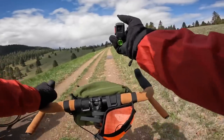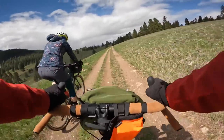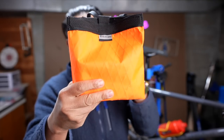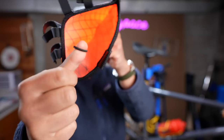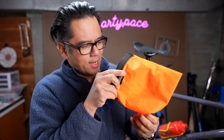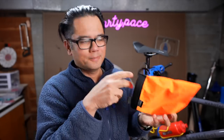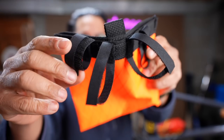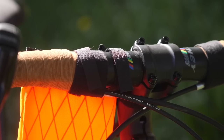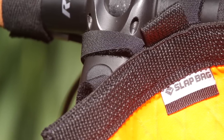The Slap Bag isn't conforming to a water bottle shape. It's kind of just a big rectangular envelope, which makes it a perfect application for something like an action camera. The external material is X-Pack. Looking inside, it is just one big compartment with some stretchy cordage — I guess you'd clip your wallet or keys to it, like a lanyard. To attach the bag to your bike, you have four narrow industrial Velcro straps: two go around your handlebar and the other two go around your stem. Pretty simple.